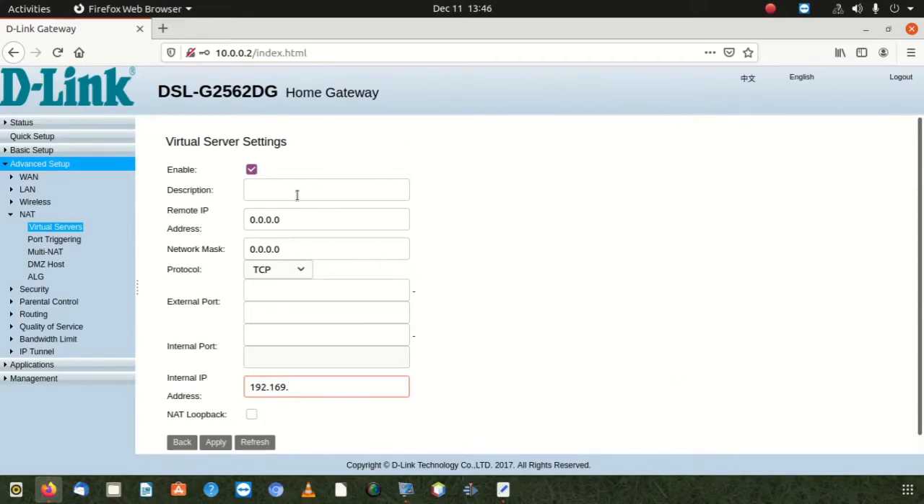In the description field, you have to put something — for example, 'port forwarding'. If you have a remote IP, you can put it there. Network mask you can put there too, but sometimes you can leave those fields — they're not strictly necessary.